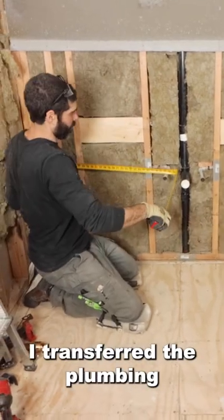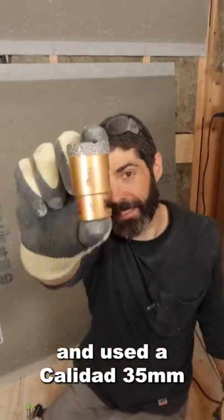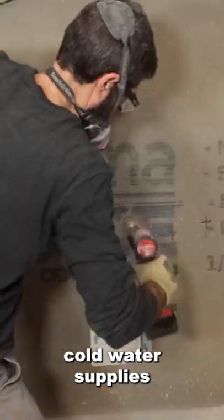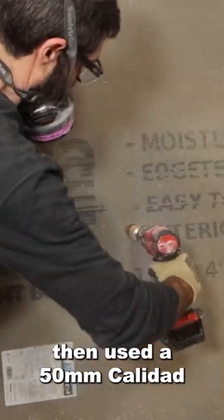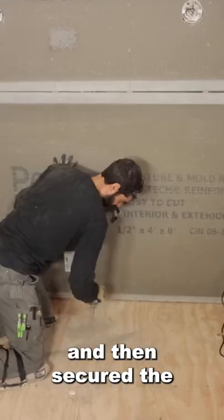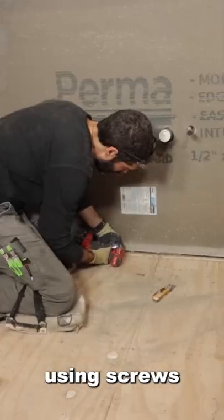I transferred the plumbing to the surface of the board and used a Calidad 35mm diamond core bit to cut the holes for the hot and cold water supplies. Then used a 50mm Calidad for the T. I put a quarter inch piece of plywood on the floor and then secured the board to the studs using screws.